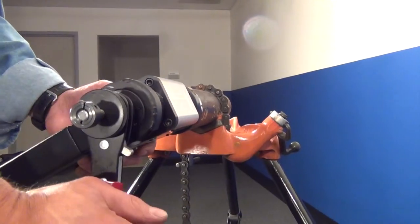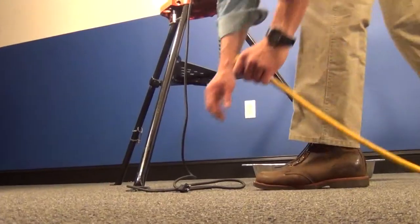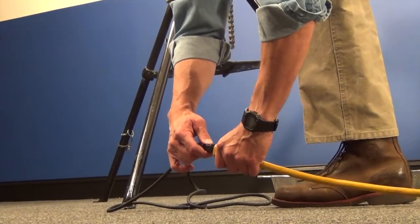It is important to keep in mind that while using the Tube Weasel, gloves, eye protection, ear protection, and other forms of personal protective equipment must be fully utilized.